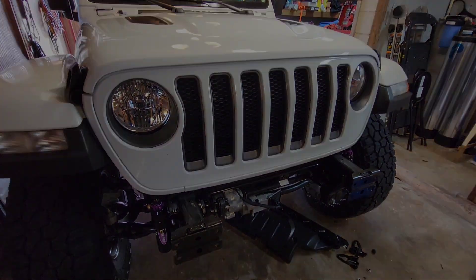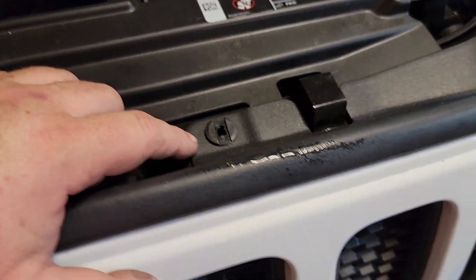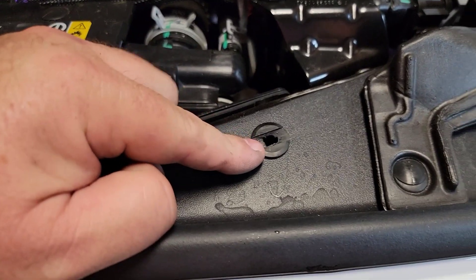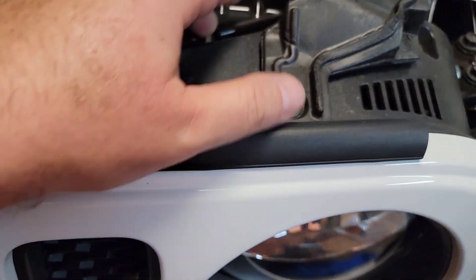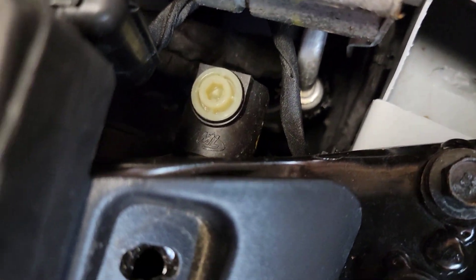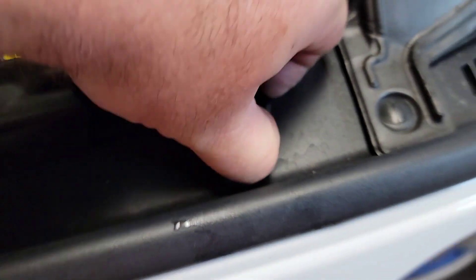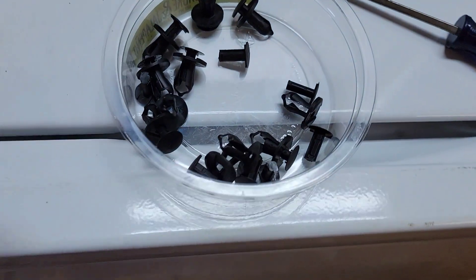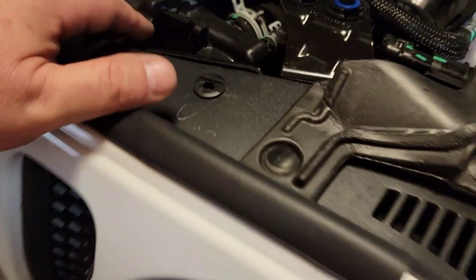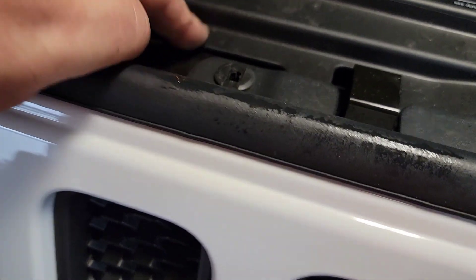Going to remove the six clips that hold the grill on. You take a flat head, pop up the center part, and then lift up on the grill to get the piece out. One of the bits went right down inside there, but luckily the clips that the bumper used to clip on are exactly the same as the grill clips — so save all of that because they'll come in handy.